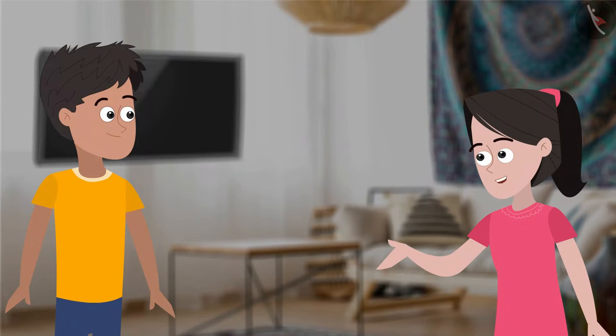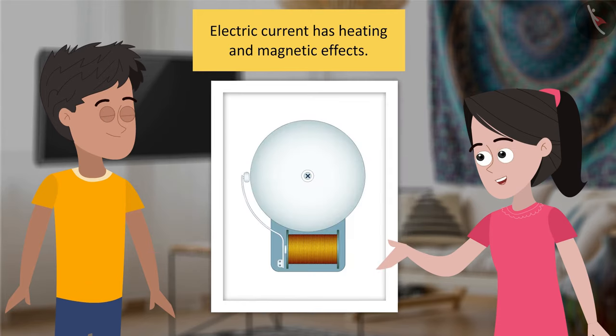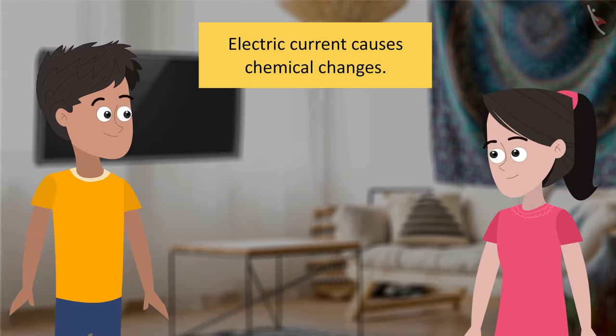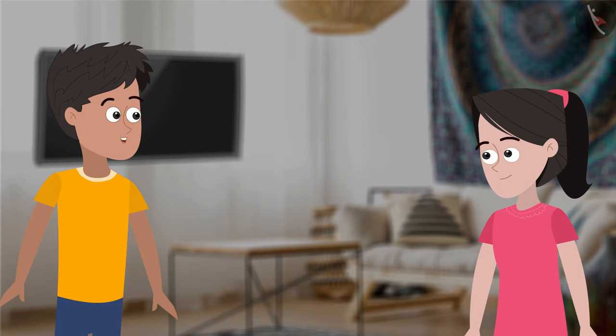Bhaiya, by now I have understood two things. Electric current's heating effect is utilized in heaters and electric irons. Electric current's magnetic effect is utilized in electromagnets. Are there any other effects of electric currents that are observed? Yes, Sania, electric current sometimes has a chemical effect on the medium through which it passes, thereby causing a chemical change. A chemical change? How? Let me demonstrate this to you.